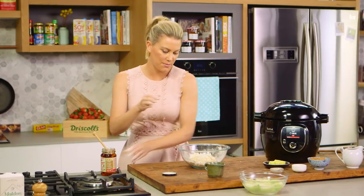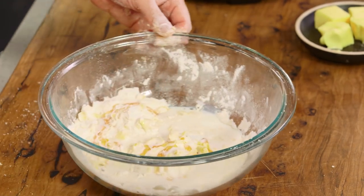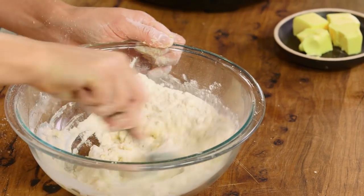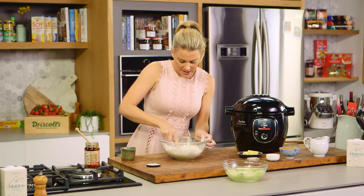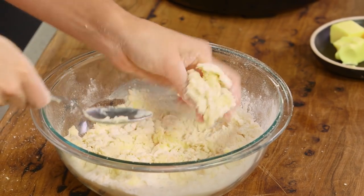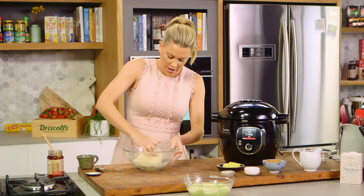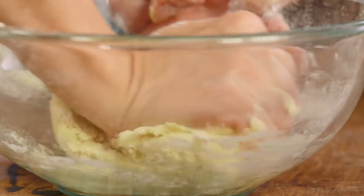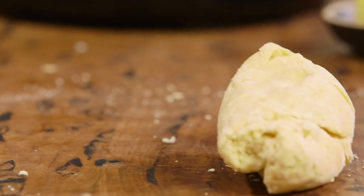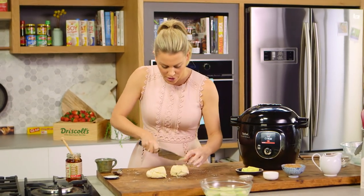Also add a quarter of a cup of milk. With a spoon, mix this together to form a sticky dough — pressing it together, scraping it off with your hands, and bringing it all together in the bowl. I'm really happy with that dough, it's come together nicely. Now just place it onto a board and, using a knife, cut it into eight even portions.